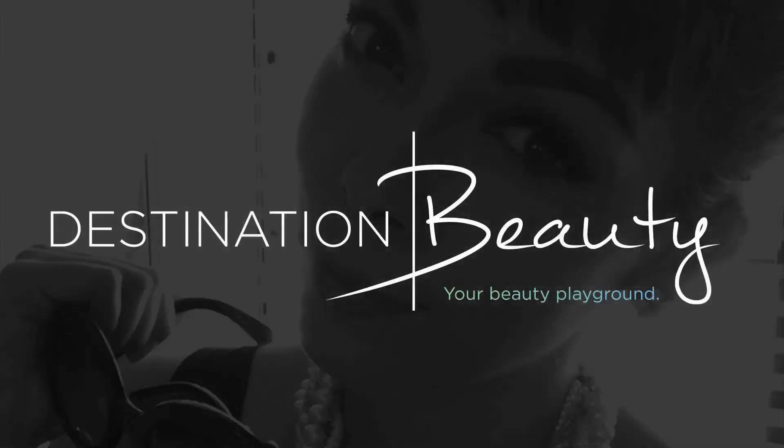Thank you guys so much for joining me here on Destination Beauty. Don't forget to subscribe, and I'll see you guys in the next one.